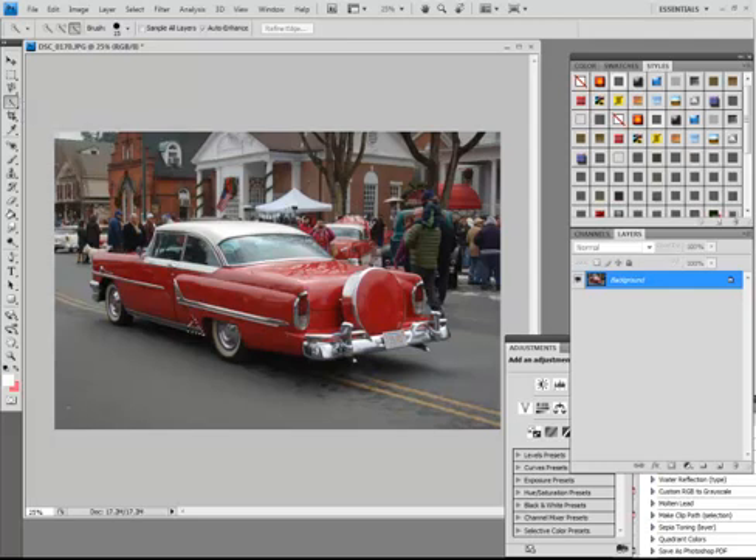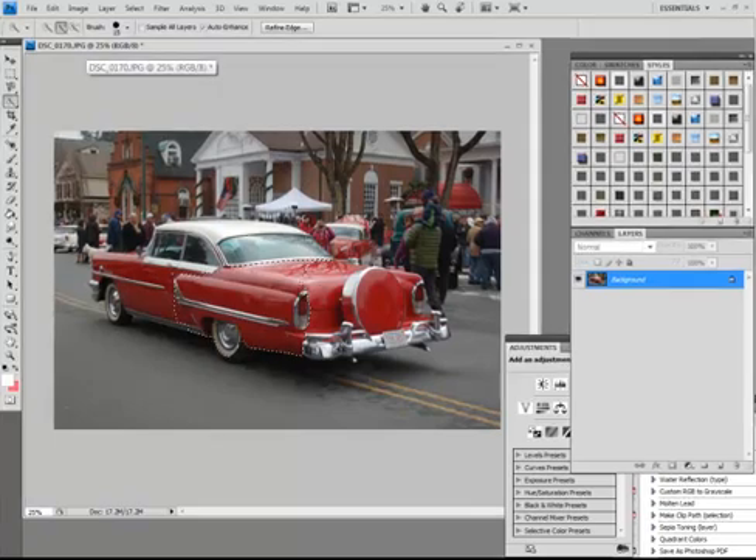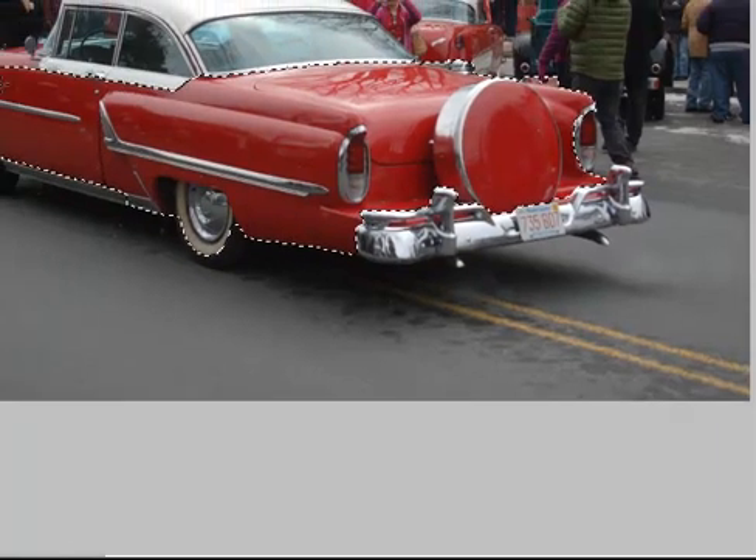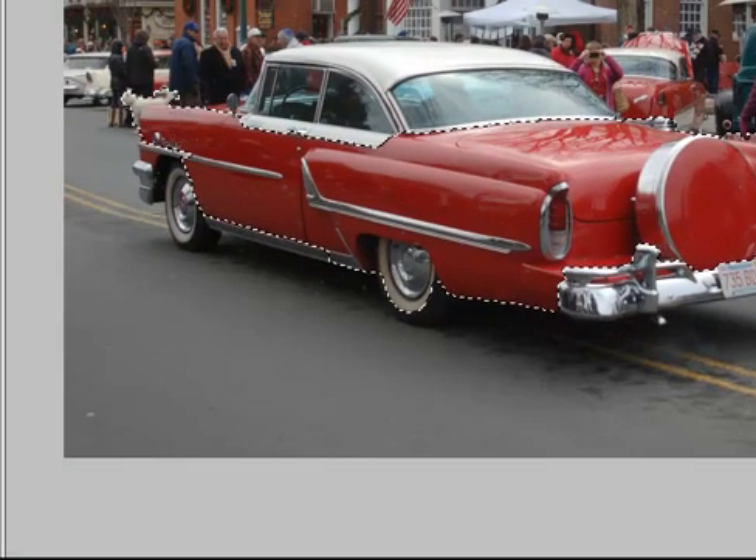I just drag my mouse through the body of the car. You really want to be as accurate as you can to do this. But even if you're not, you can still get through this fairly easily. You can erase things here. So I've got this here.